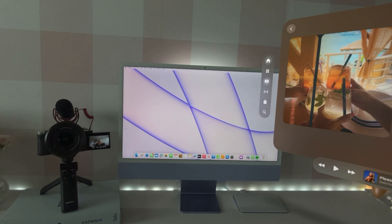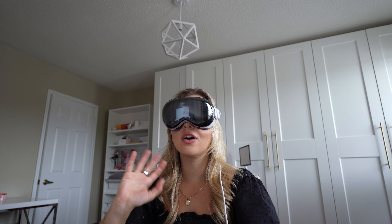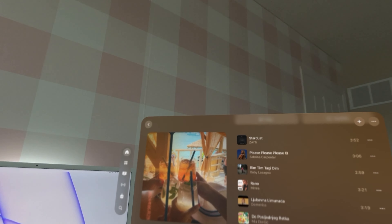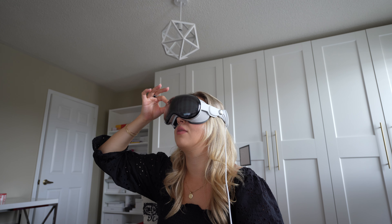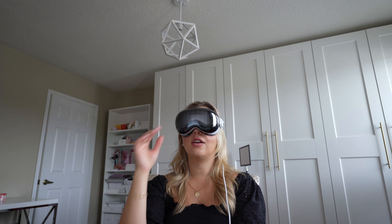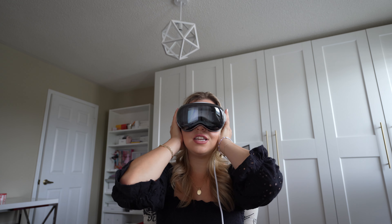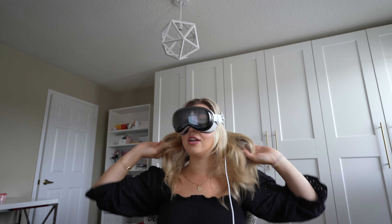Let's test out the music. I'm going to put 'Please Please Please' by Sabrina Carpenter because I want that as my first song ever on my Apple Vision Pro. Let's also go into an environment. This sounds like I'm wearing full over-the-ear headphones — it's coming from all around me. The spatial audio is insane. I don't know how Apple did it, but I'm actually shocked. There's no way it could be that good, but it really is.